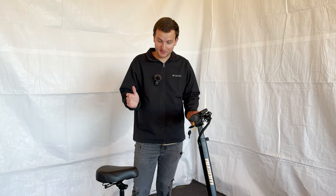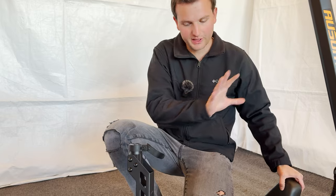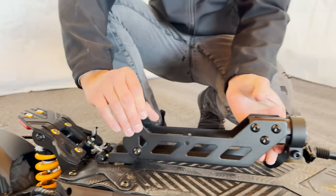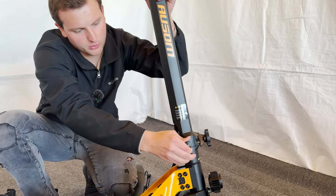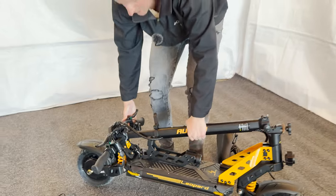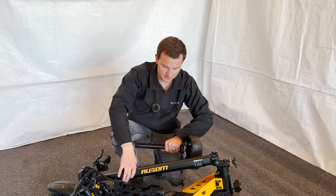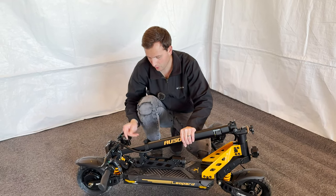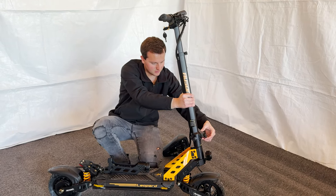Now I'm going to show you how to fold this scooter, which is unique because it has a seat. You do have to pull off the upper seat portion to fold it completely. Pop the latch, release it down, tip it over, loosen this guy here, spin it out, pull here, tip it over, and use the little latch to hook it down — and you're folded. You can carry your scooter however you want, though unfortunately the seat doesn't fit when fully folded.